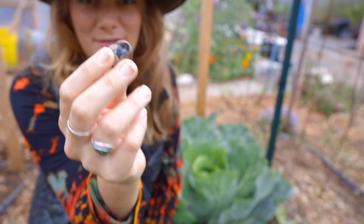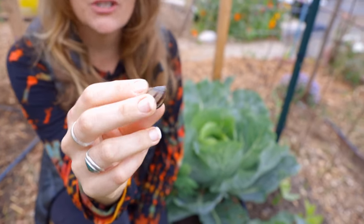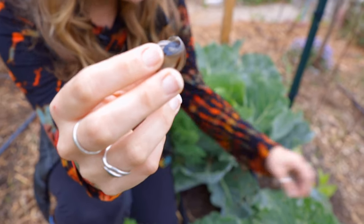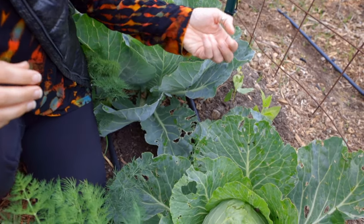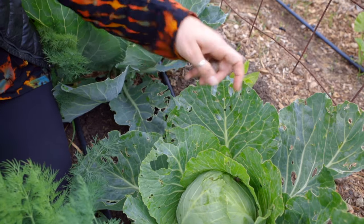See these guys? They can be very damaging. Now we have a lot of them, unfortunately, and we try to let our chickens out so that they can eat them and keep them under control. But you can see here, this is what the damage looks like. This is quintessential slug and snail damage. You can see a little bit of their poo and where they've been eating.